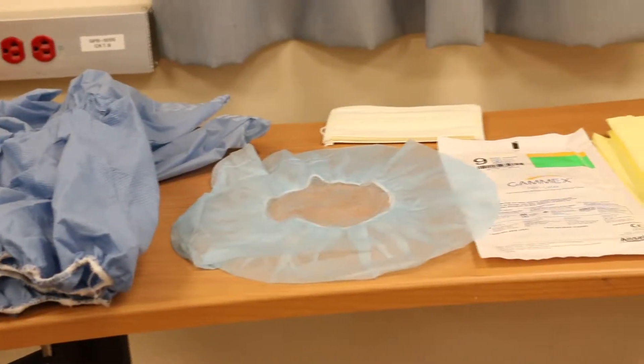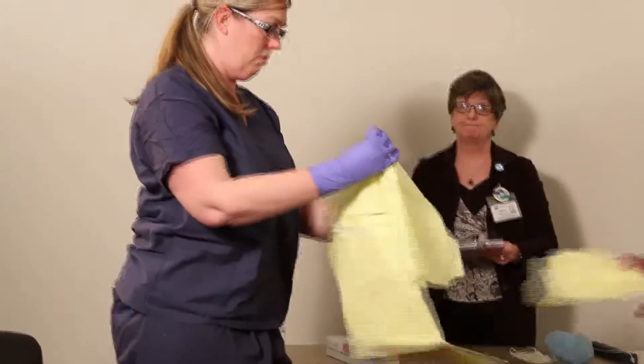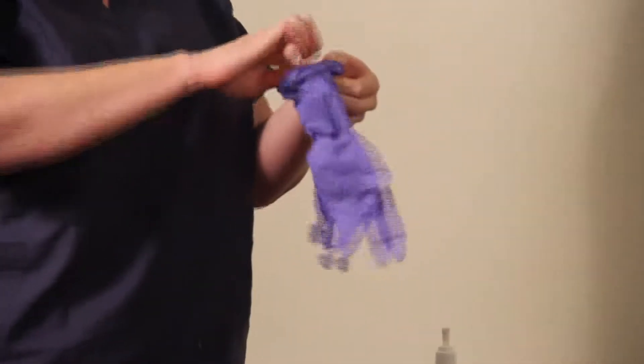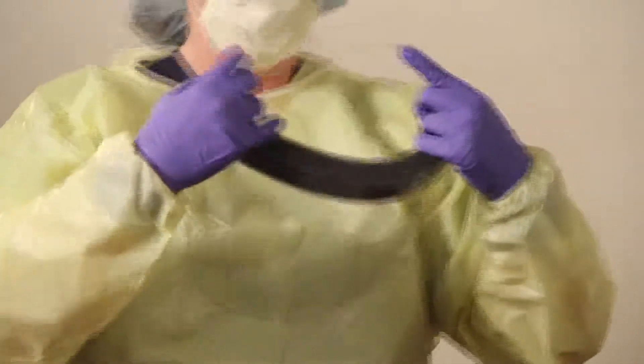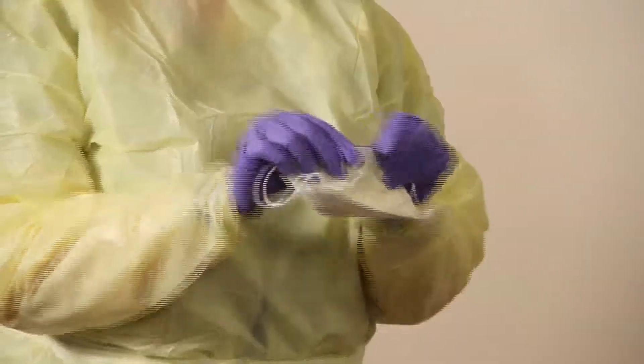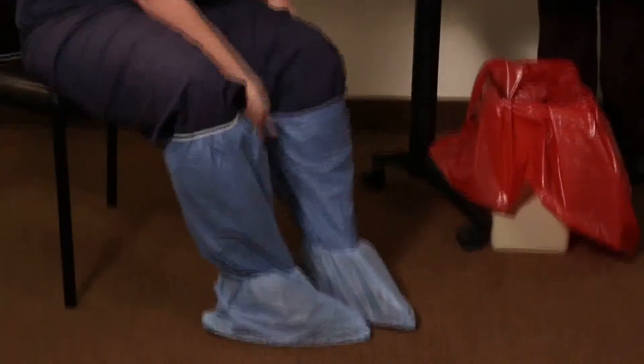For low-risk situations, this includes an impervious isolation gown — you will need two of these. One pair of surgical gloves and one pair of exam gloves. Surgical cap or hair cover. Full face shield. Procedure mask with ear loops or ties. Tall surgical booties.